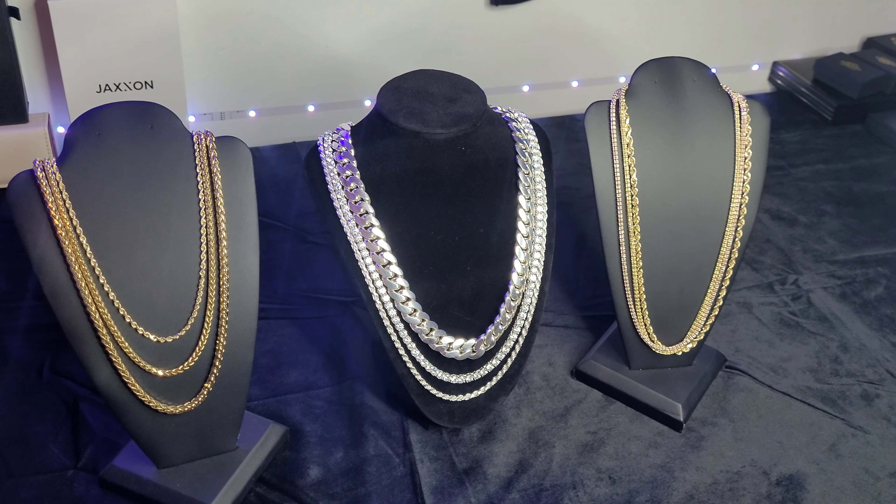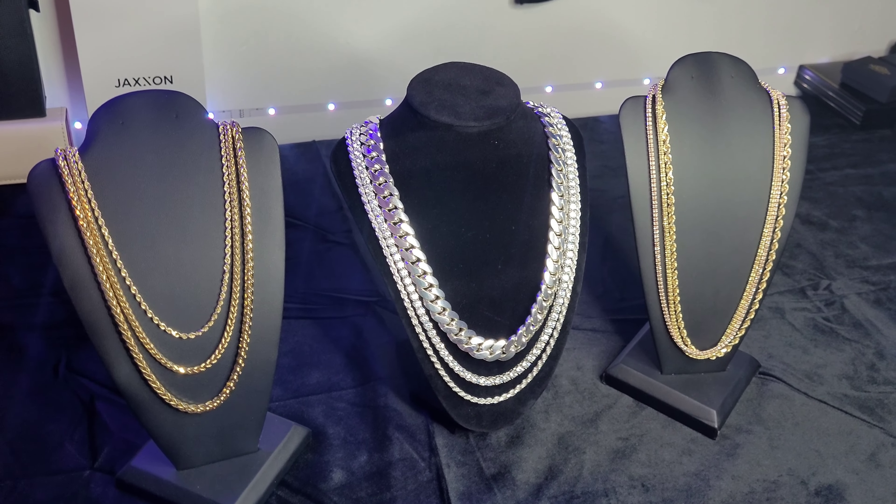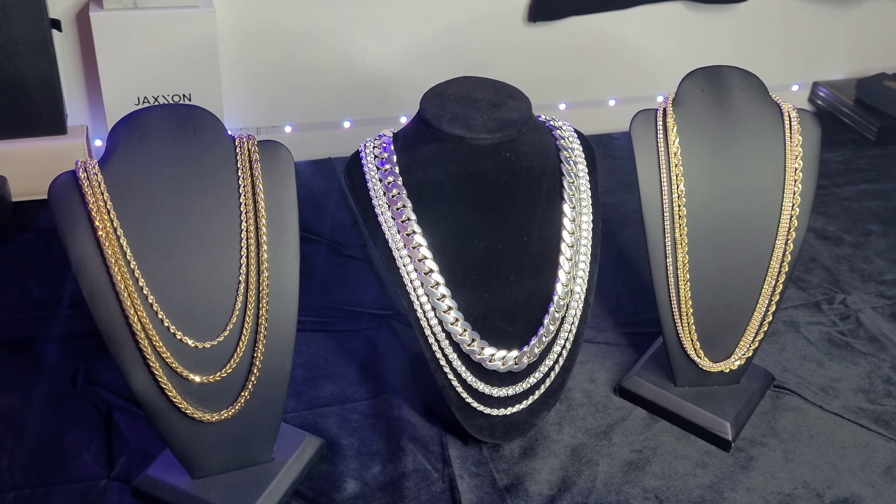What is happening ladies and gentlemen, Baltimax here. In this video I'm going over how to stack gold and silver chains.